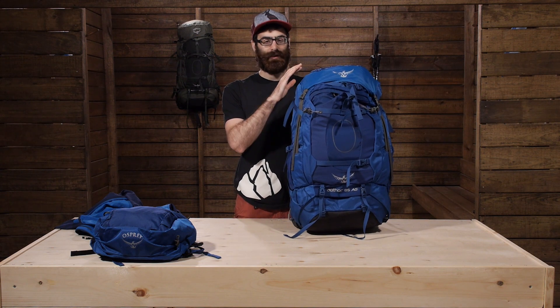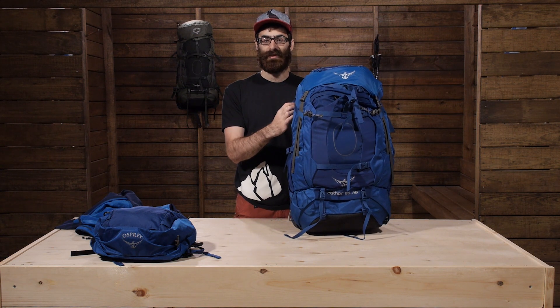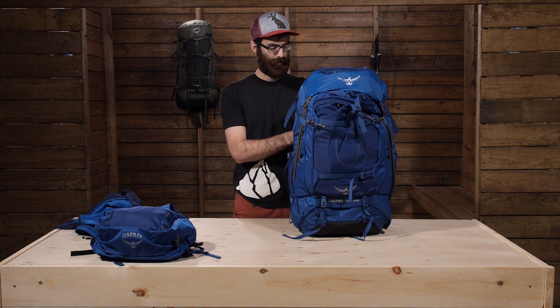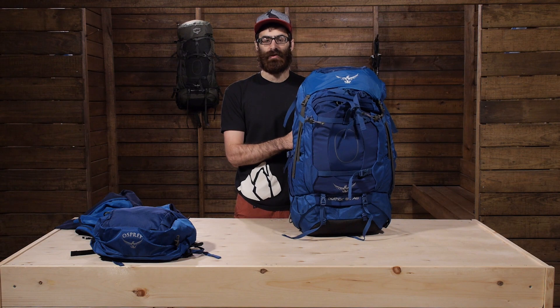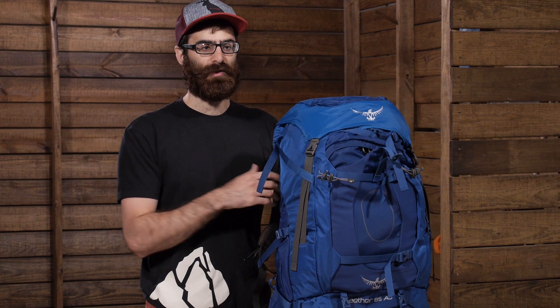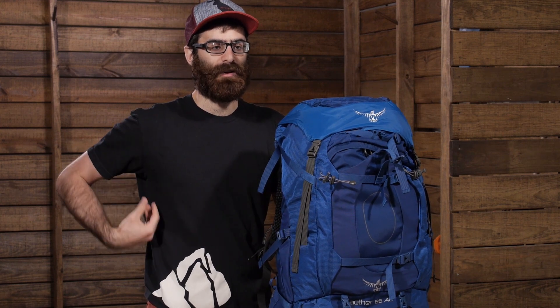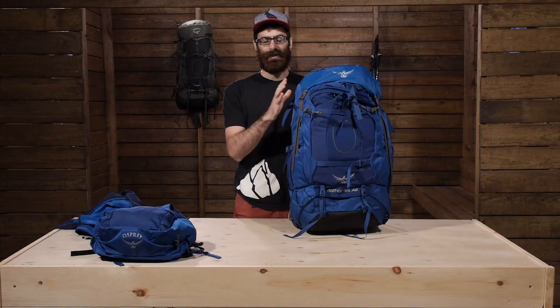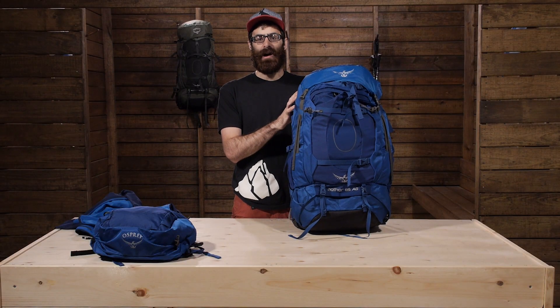This pack really does have it all. It has got tons of features, tons of versatility, and can be used for a variety of different situations. It is a very comfortable suspension system that is customizable for almost any user, and it overall does a really good job at providing an airy, comfortable, body-hugging fit while still supporting weight. It is the Osprey Aether 85AG.